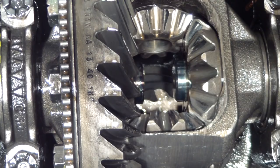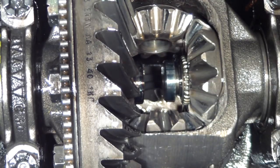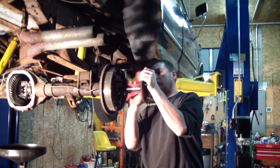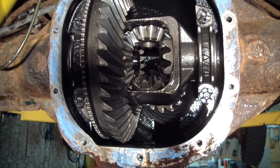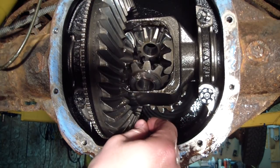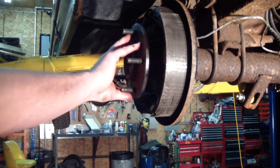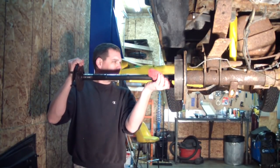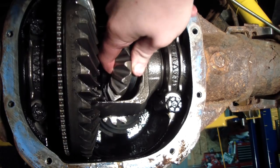I'm going to push the axle now to expose the c-clip, pull that out, and now the axle will slide right out. Before I move both axles — I already have one out — I'm going to turn the second one and walk these spider gears right out of this carrier.